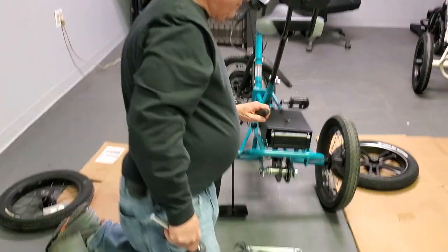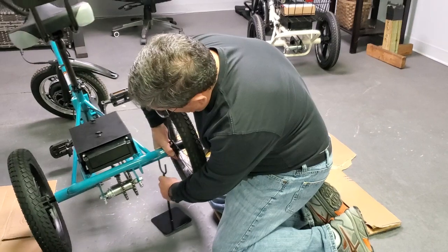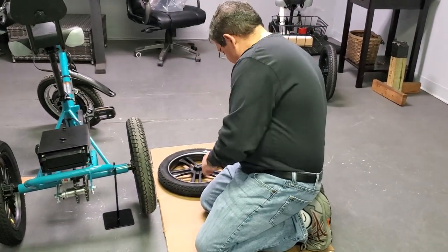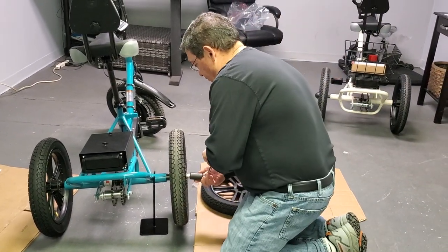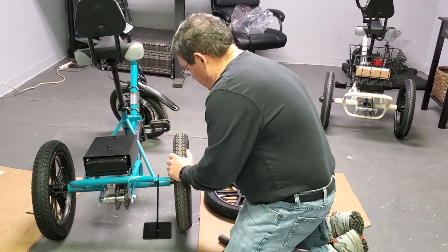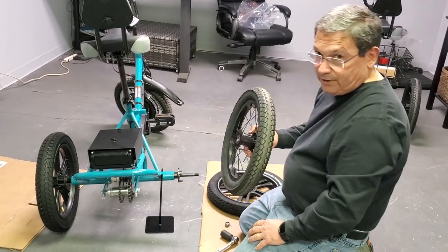Now let's go over to the other side. First, I'm going to take the stand and lift up this side of the trike so that this wheel is up in the air. I take my flathead screwdriver, pop off the packing cap, and again the same thing — I'm going to loosen and undo the nut on this side. Under the nut there is a washer, and I'm going to pull off the spoke wheel. Notice how I'm jiggling it to get it off — sometimes it's on there pretty tight.